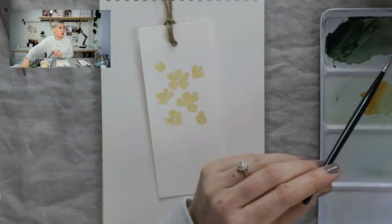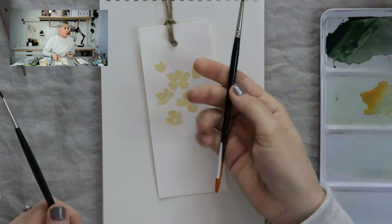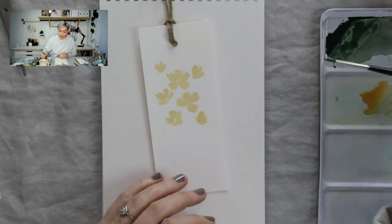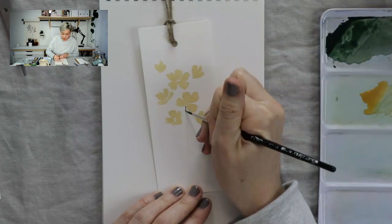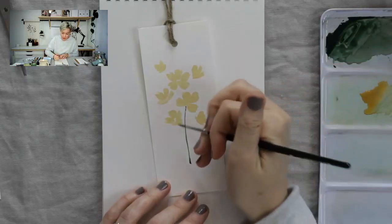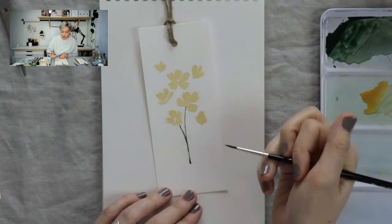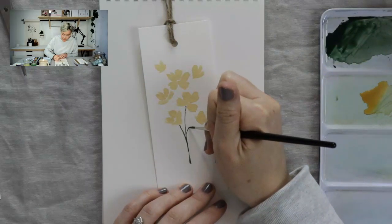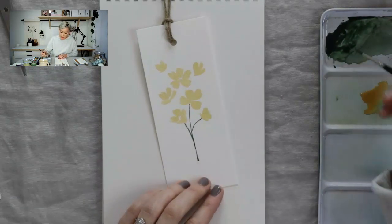So before I answer another question, I wanted to mention that for this part I was using my number two pointed round brush, and now I'm switching to a number one — just a little bit smaller. What we're going to do is just start doing these delicate stems. You don't want to take up the entire bookmark. A simple design like this succeeds because of the use of negative space — just a little bit of twine, lots of white space, and you'll have something really sophisticated.